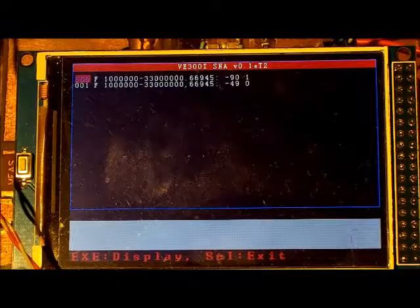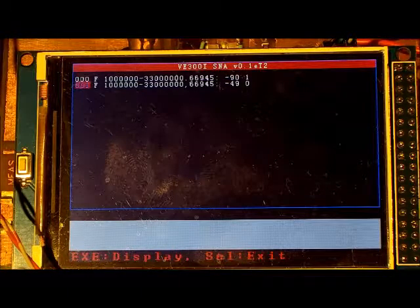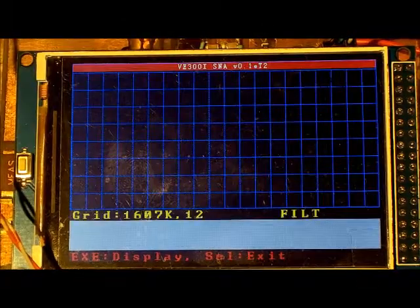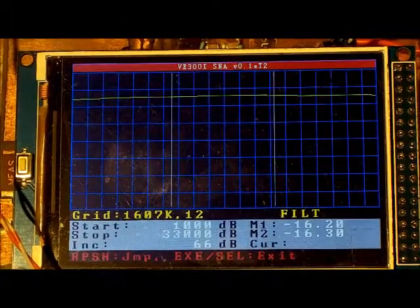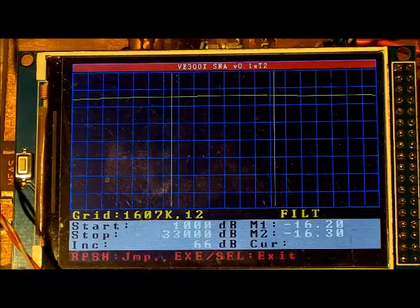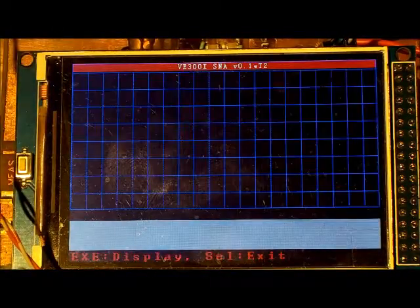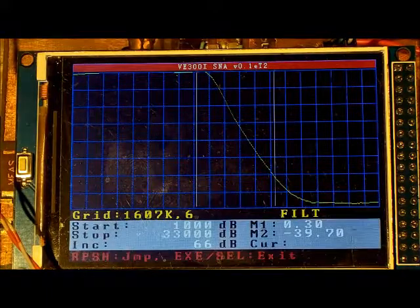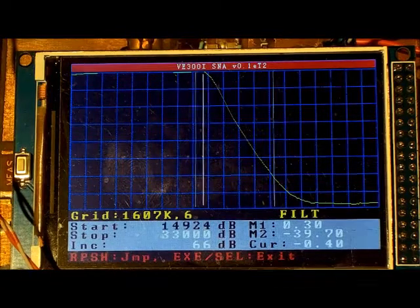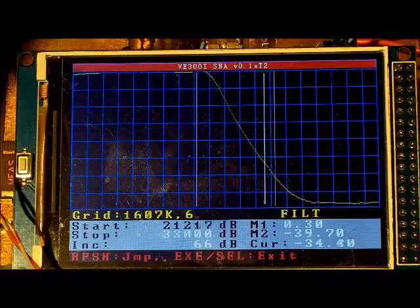In files mode, with two files saved, you use the rotary encoder to select which file to view and press execute to display it. You can view the 15 dB attenuator sweep and the low-pass filter sweep, and in this mode you can also use the cursor to display values along the sweep, just as in single-sweep mode.